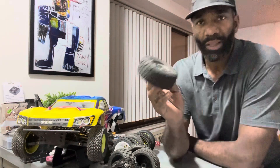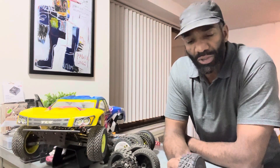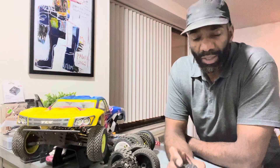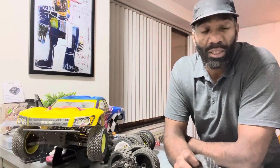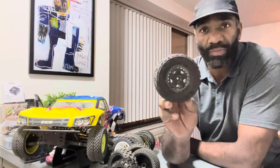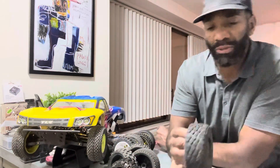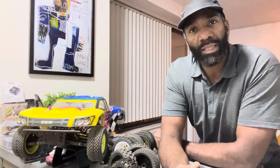I'll start off with the General Grabber. It's a pre-mounted tire that comes with your Pro 4 SC10, and it's a universal tire. The Pro 4 SC10 is RTR — ready to run, ready to race. It's a race-ready car, it's an awesome car, and I can't speak highly enough about it. It comes with these tires — you can look at the tread here: pretty flat, universal tread. You can take it off-road, on the dirt, the pavement, but it functions a lot better on pavement. You can tell because it's a lot flatter — it doesn't have big teeth protruding.